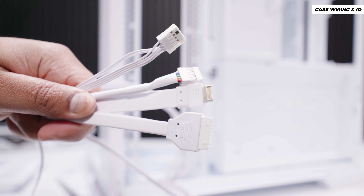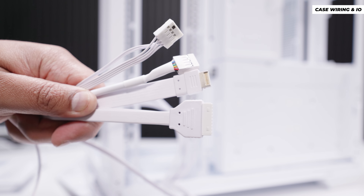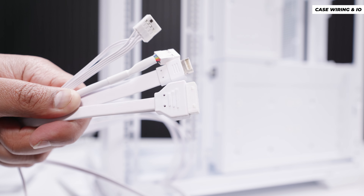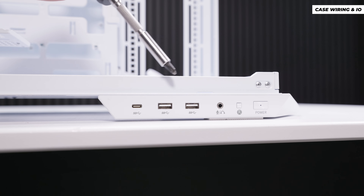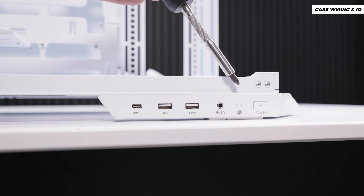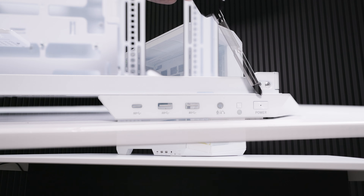For front panel wiring, there's a block for your lights and switches, a front panel audio connector, a USB Type-C, and a USB Type-A. On the front panel itself, there are USB Type-C, two USB Type-A ports, a combined headphone and microphone jack, a reset button, and a power button with an integrated power LED.